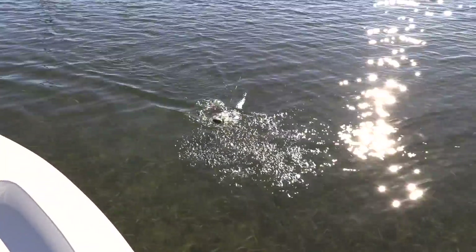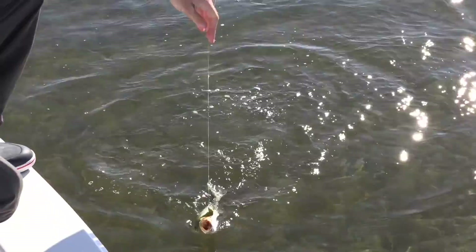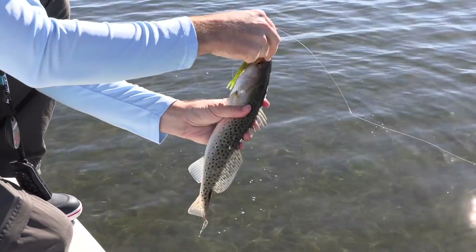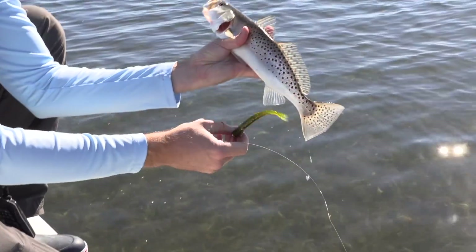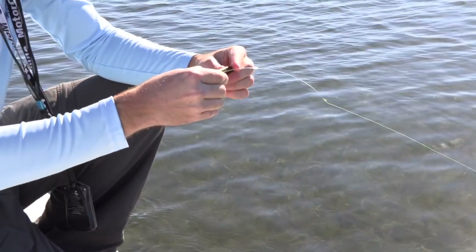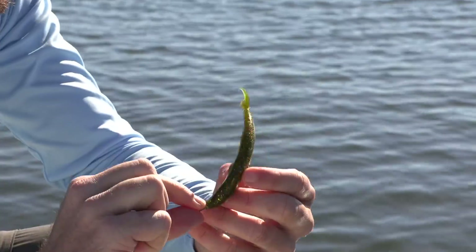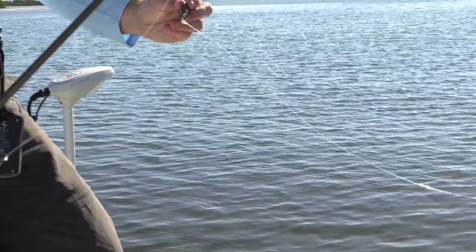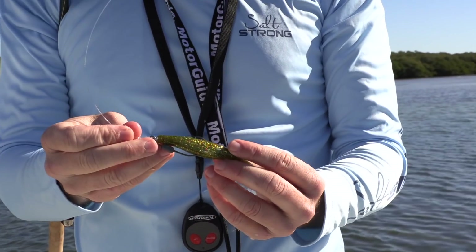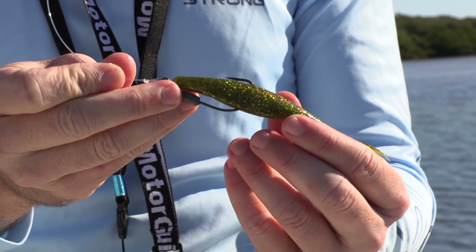This one's a decent sized one, but we should be able to get some bigger ones. It's a solid trout — the Alabama leprechaun right in the mouth. Solid little guy, let him go. So what we're doing is we're using this Alabama leprechaun rigged on this weighted hook. It's a five inch jerkbait rigged on this weighted hook.